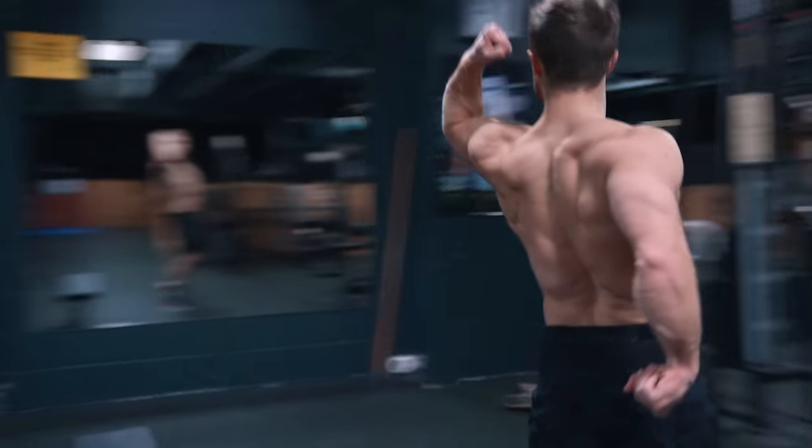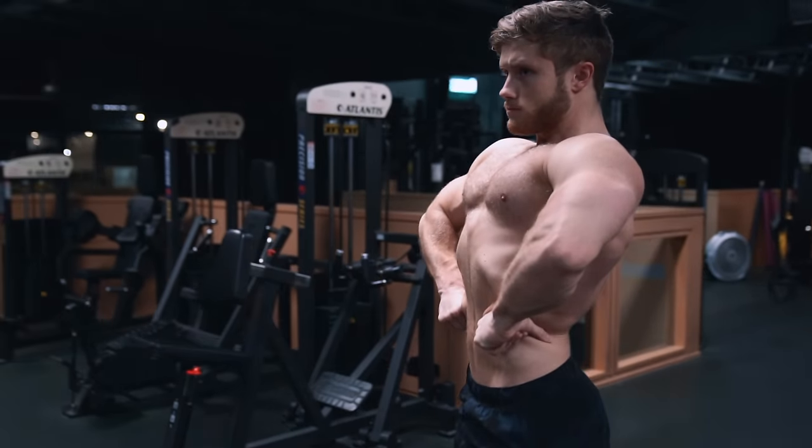Welcome everyone to a new episode of Technique Tuesday. This week we're going to be looking at how to use the pull-up exercise to maximize development of the back muscles.